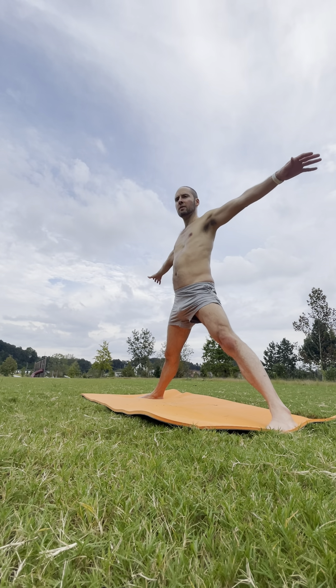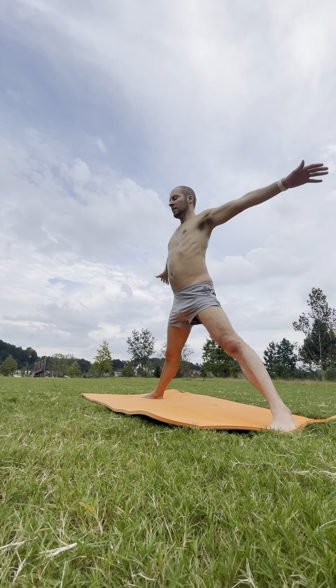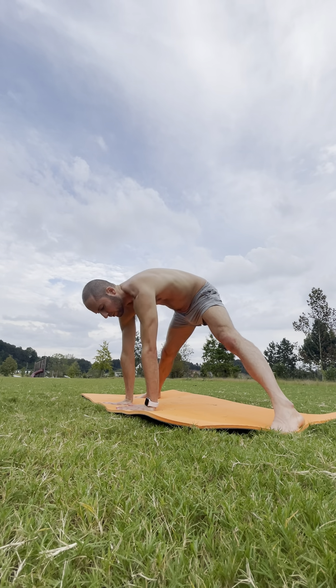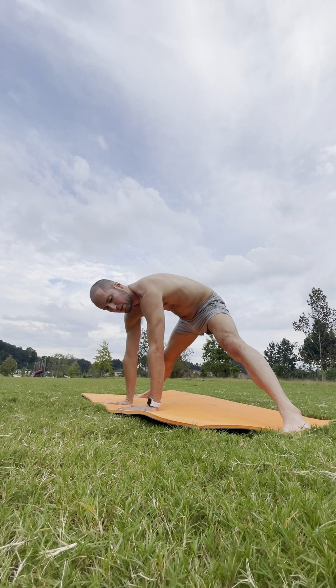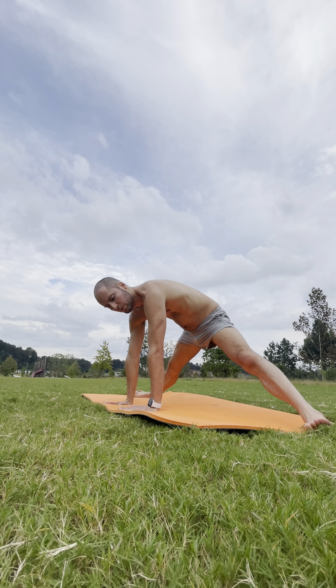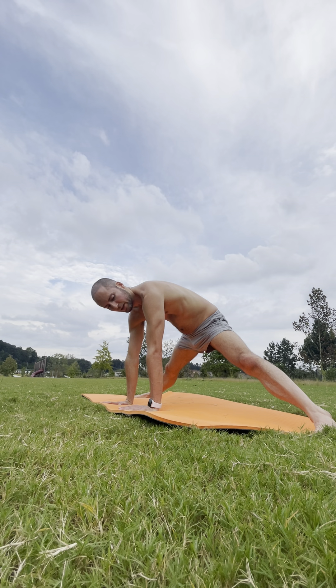Inhale — extend your arms out. Breathe in. And exhale — hinge from your hips, palms come to the floor shoulder width apart. Separate your feet out as wide as you can go. With every breath, your feet separate just a little bit more to deepen that inner thigh stretch. Keep pressing down with your palms — turning on that upper back, shoulder blades separate. Long neck.